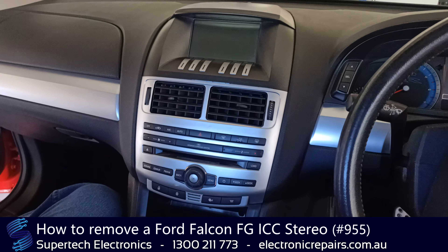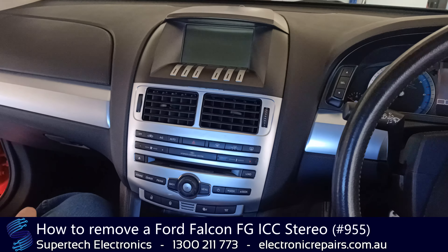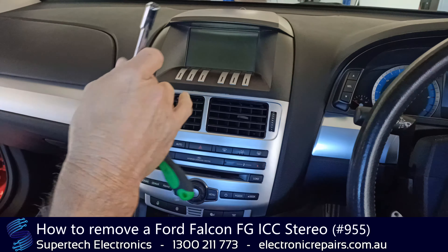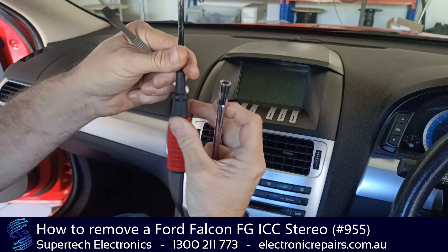G'day everybody, it's Rodney from Supertech Electronics. Today we're going to remove a Ford ICC unit from an FG Falcon. The tools you will need today are an 8mm socket, a spudger, and a Phillips head screwdriver.